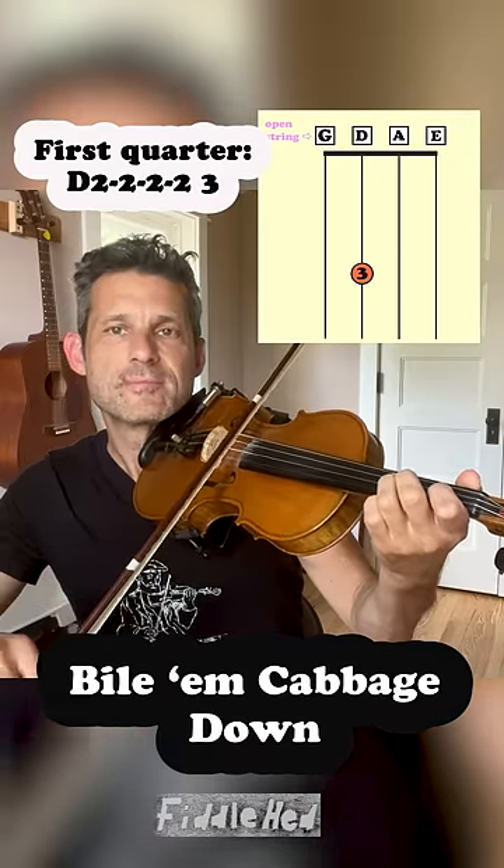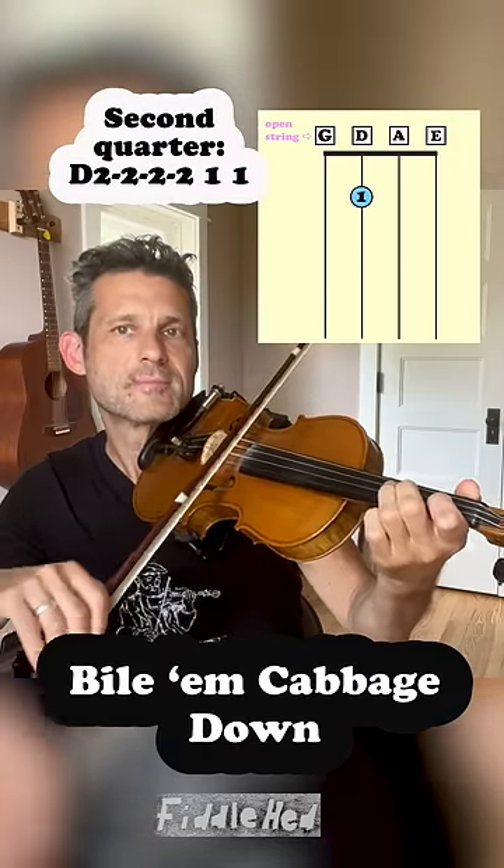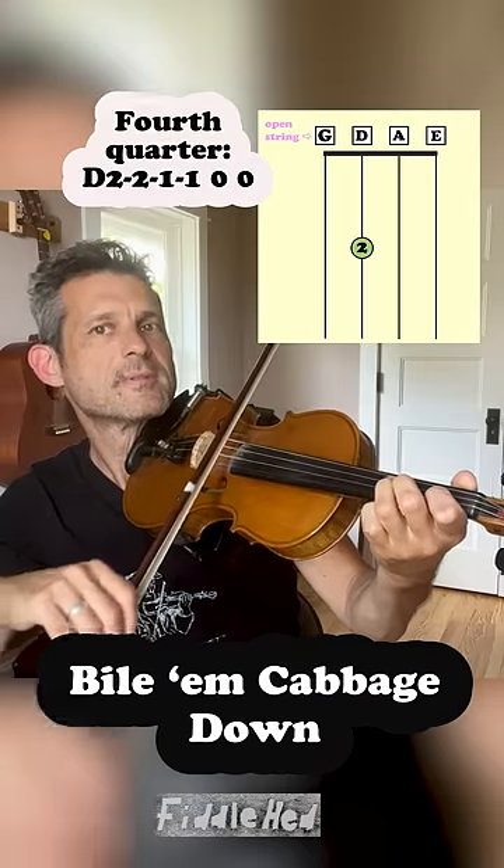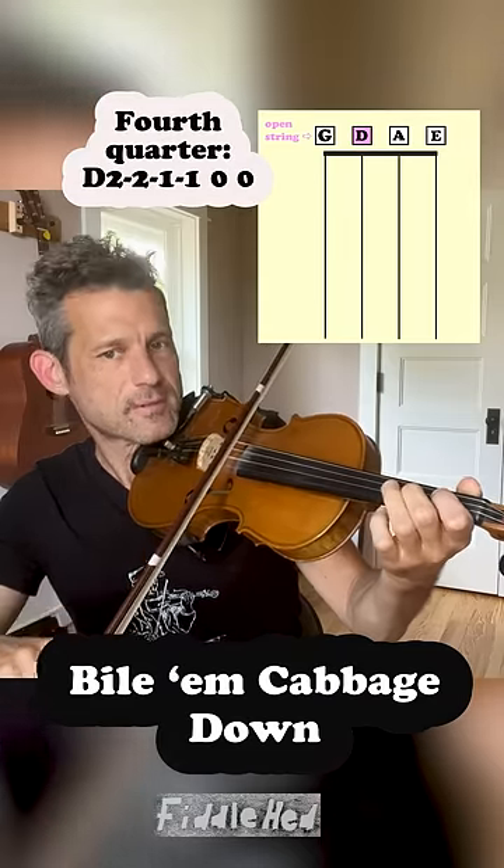Now let's play a simple song. Good, good.